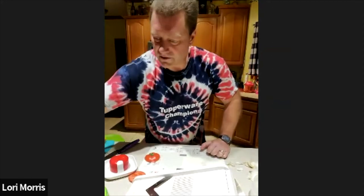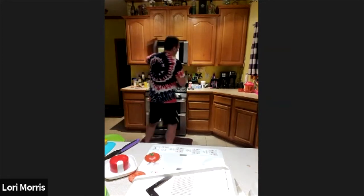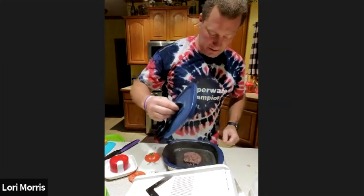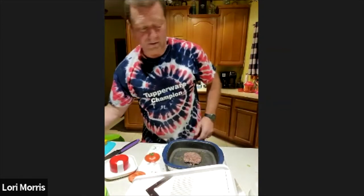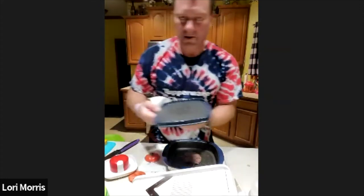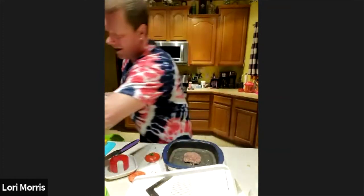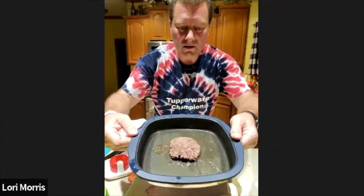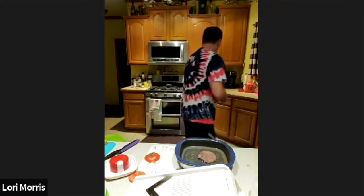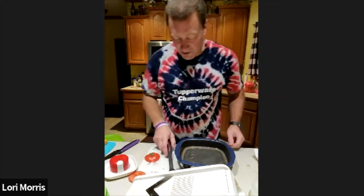The burger's done, so let me get it off the grill. It comes right off — you can actually just wipe the grill off with a towel since it's non-stick. Look at that — it has a reservoir on the sides that collects all the grease. I'll use the Tupperware spatula to move it to the side.